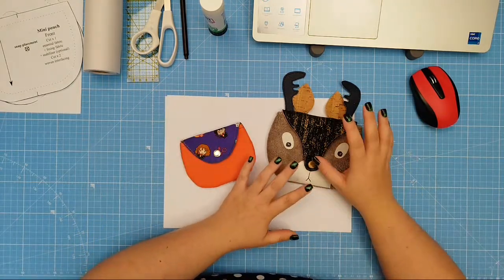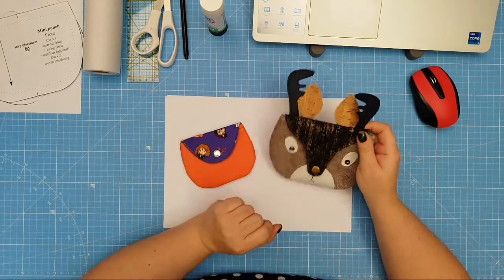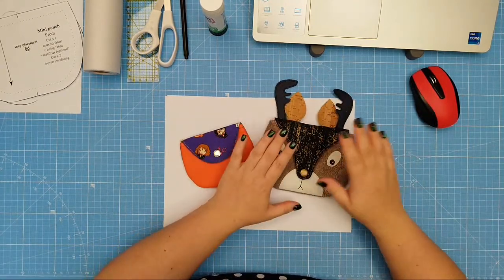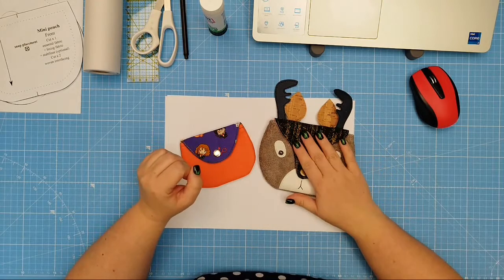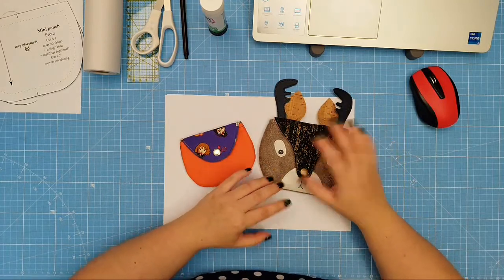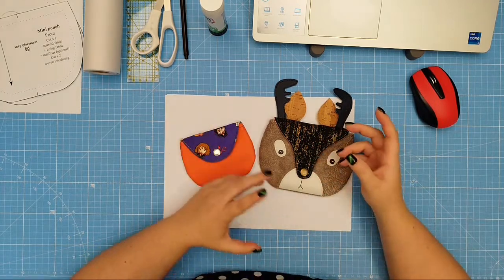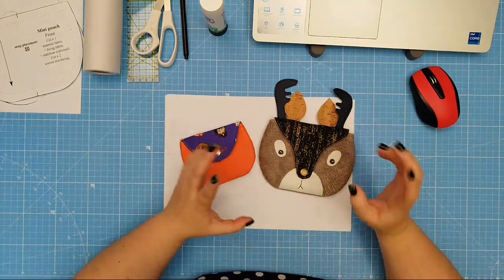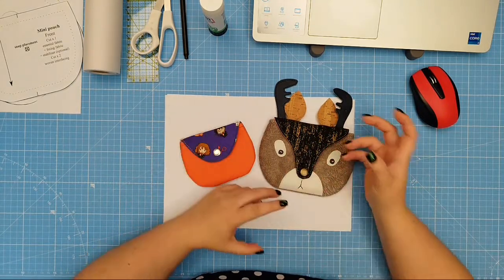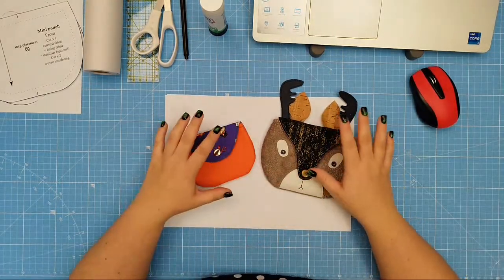If you've seen my posts on Instagram or TikTok, you've probably seen what we are going to work on today. This little project came from an idea I saw on Pinterest. I love Pinterest because it always gives me inspiration, and when I saw that photo I immediately thought I need to make something similar in a festive way — so this is what I came up with.